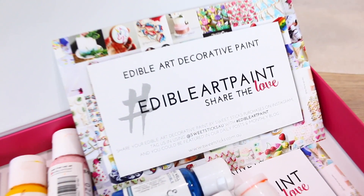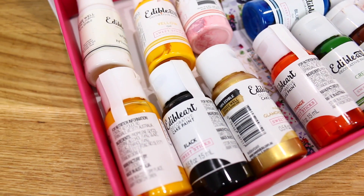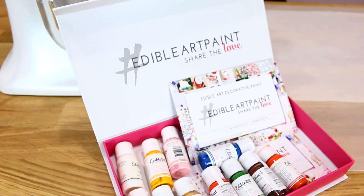Hey guys, it's Hannah from Storytile Cakes, and in this episode I'm going to be showing you how to make a tiger cake that looks like a tiger inside out. This video is also in collaboration with Sweet Stix edible art paint range by Miranda. I was super stoked when she reached out to me because I'm already such a huge fan of the edible art paint range.